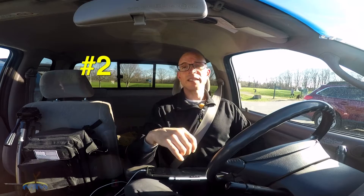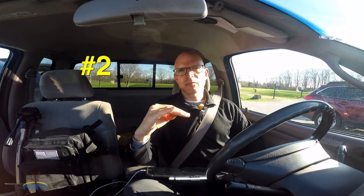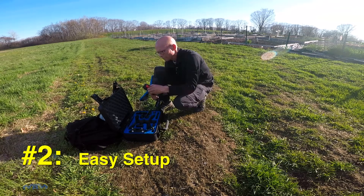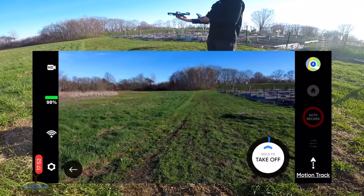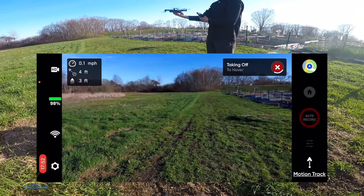Number two on my list of things that I like the most about the Skydio 2 is the fact that — and granted the Skydio 2 is the only drone I've ever owned, but I did a lot of research prior to purchasing it, and I've seen a lot of reviews of other drones out there — and it just seems to me, based on my experience with the Skydio, the Skydio is very easy to set up. From the time you take your drone out of the case to just turning it on, you let it come up, you launch the app, the app will connect with the drone. There's not a lot of steps, there's not a lot of confusion, and it just seems really straightforward. I love that.